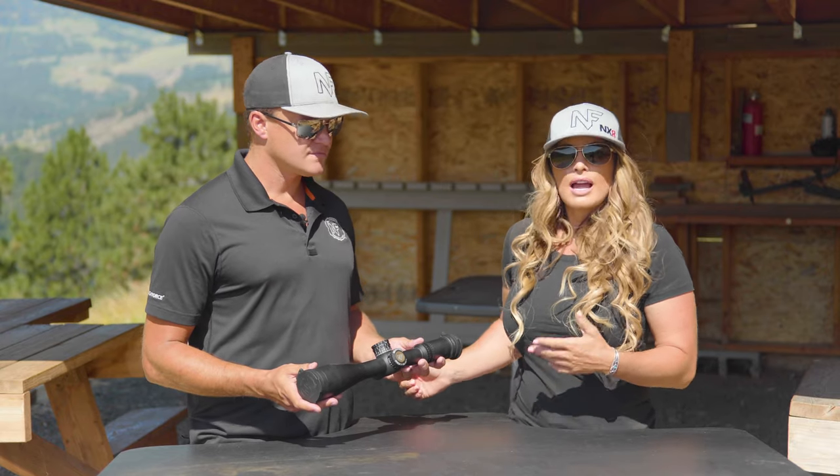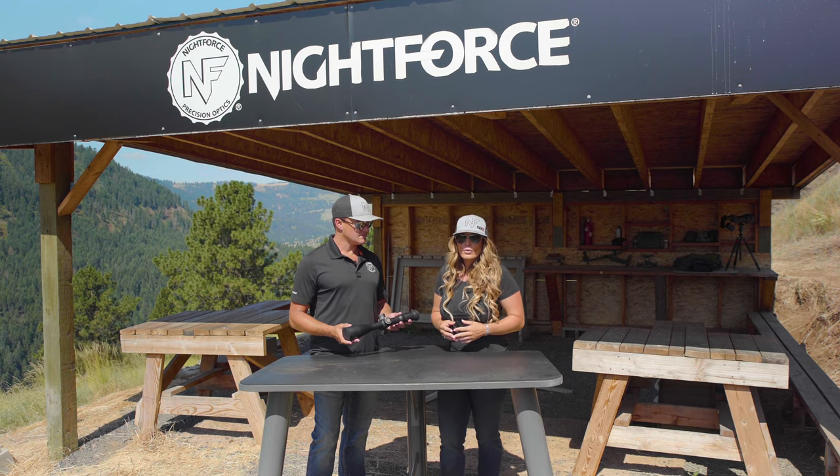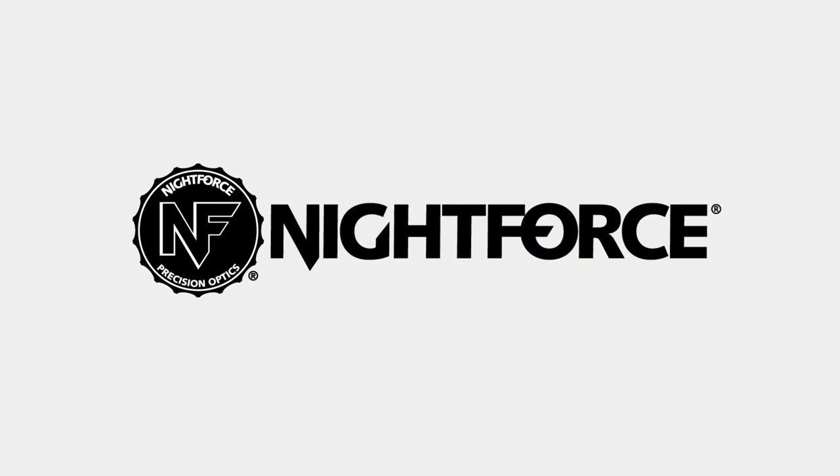For those of you that would like to know more about the ATAC-R family of scopes, I invite you to go to nightforceoptics.com to learn more.